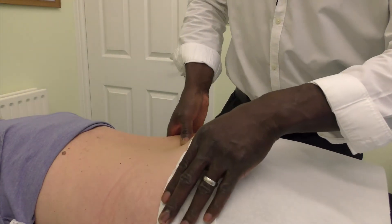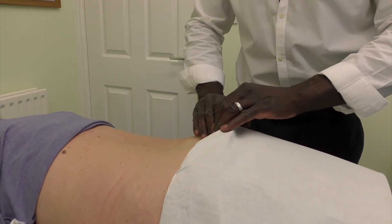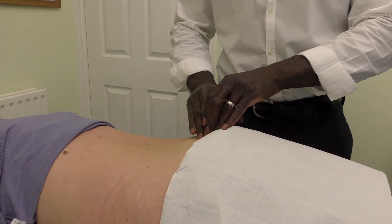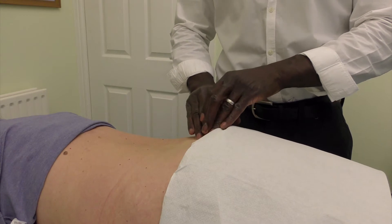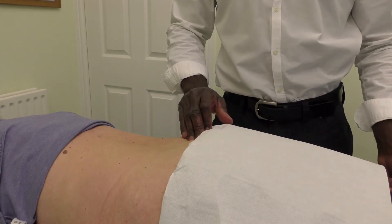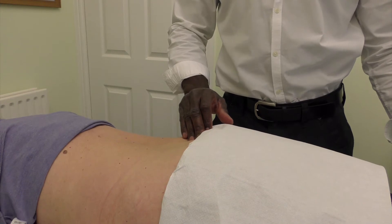You can then work your way down and palpate over the sacrum to see whether the sacroiliac joint is causing any pain or discomfort. If the right side is more uncomfortable than the left, that gives a strong indication if the foot pain is on the right as opposed to the left — linking the two together.